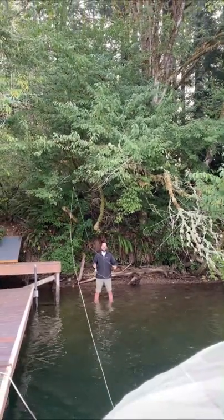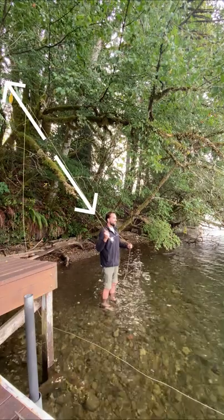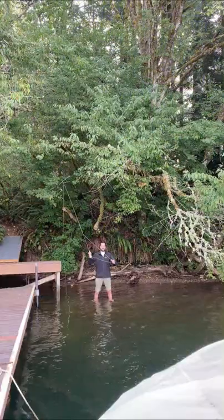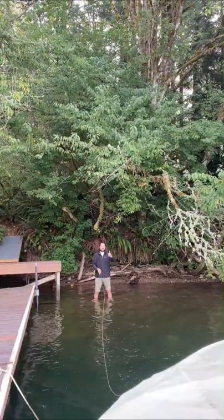Let me demonstrate. So your rod is in position. You've created a nice D loop. Your rod's pointing at 1 o'clock. Your hand's at your shoulder height. And now execute the roll cast — just like that. And you have now performed a roll cast.